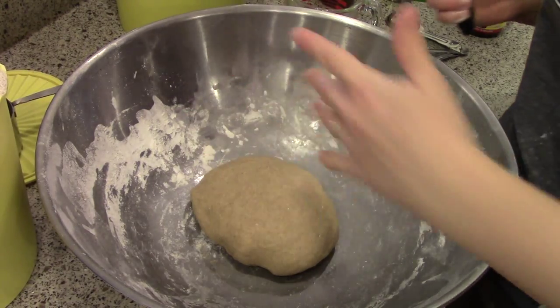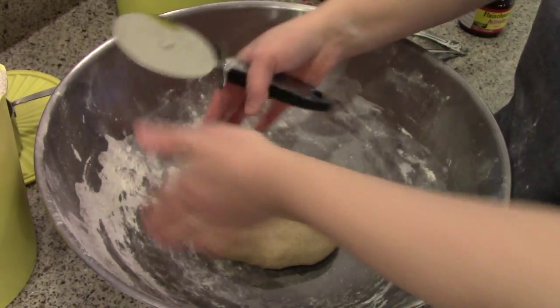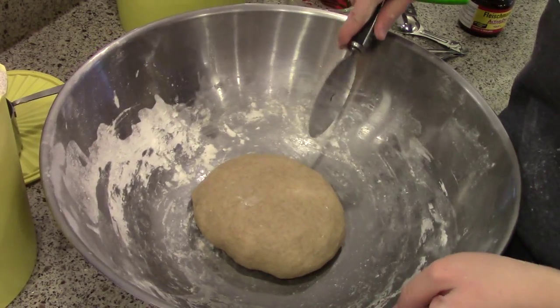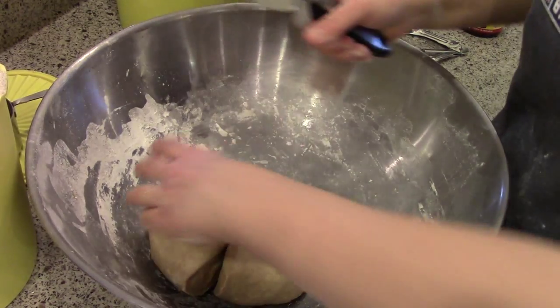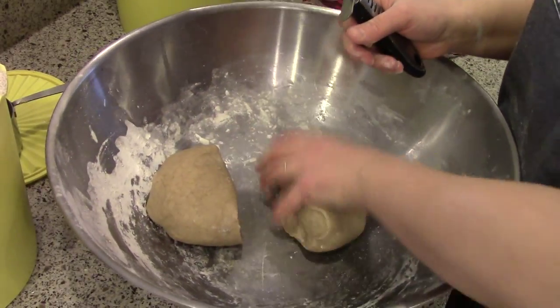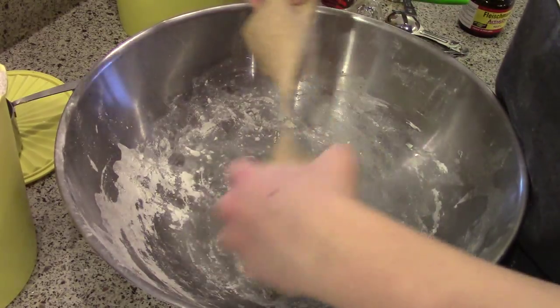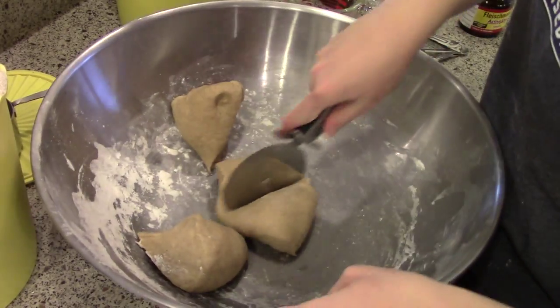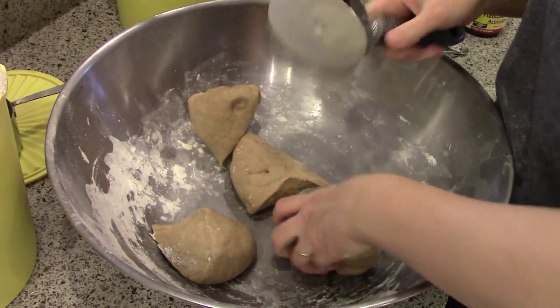I just dusted the excess flour out of the bowl, put my dough back in here, have it in an even circle, and then I'm going to divide it evenly into eight pieces — in half, then each of those halves in half, and then each of those halves in half again.